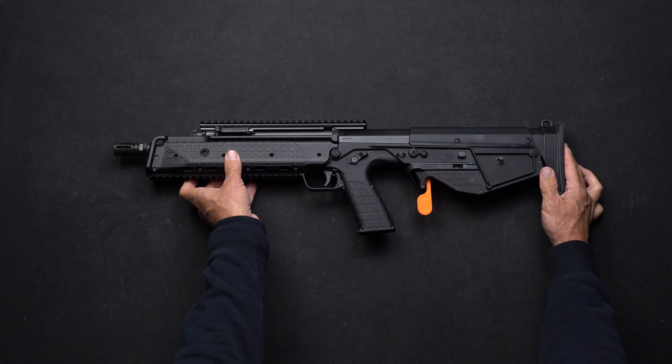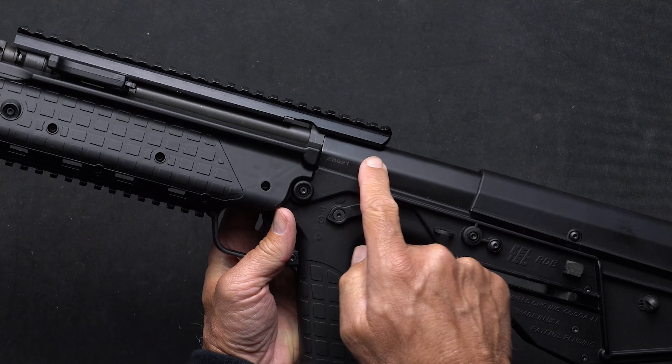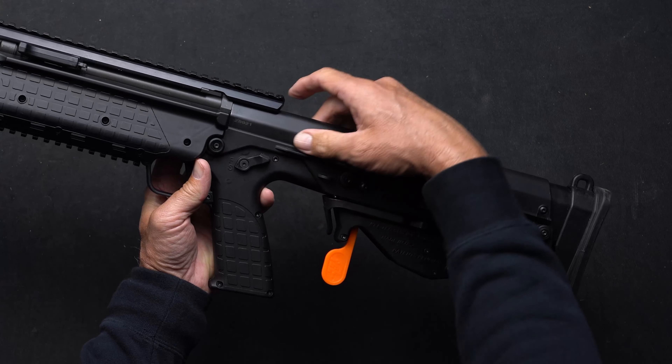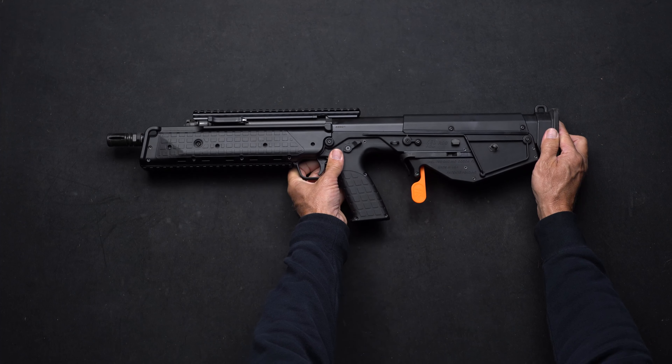One really important thing you need to do is note and jot down your serial number. It's right here on the top cover — this is the actual receiver of the gun. Make note of that serial number and keep it in your safe for safekeeping.